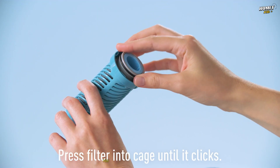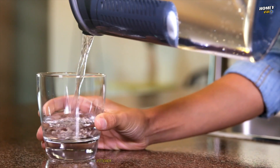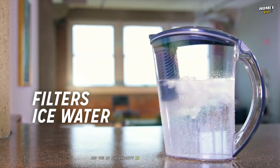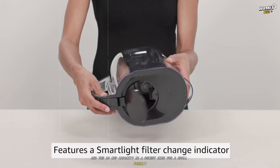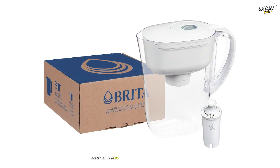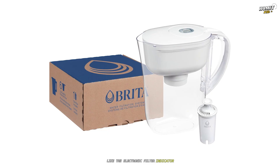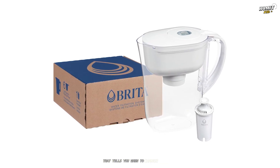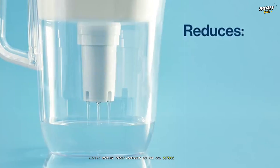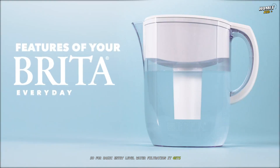The standard Brita filter is primarily designed to reduce chlorine taste and odor, along with some other contaminants like mercury, copper, and cadmium. Setting it up is a breeze — you soak the filter for about 15 minutes, pop it in, and you're good to go. The pitcher is a standard plastic design, and the 10-cup capacity fits well in a fridge door. Newer models feature a smart light sensor that tells you when to change the filter, a nice modern touch.